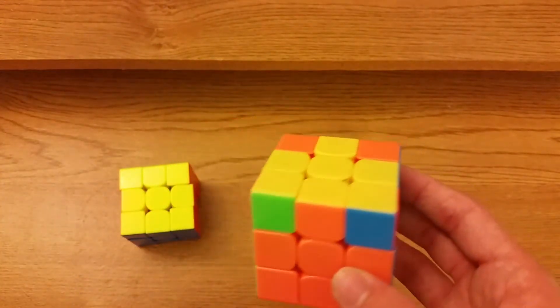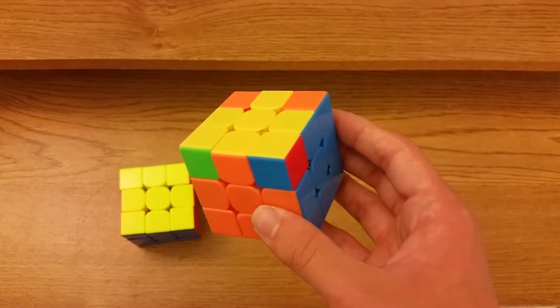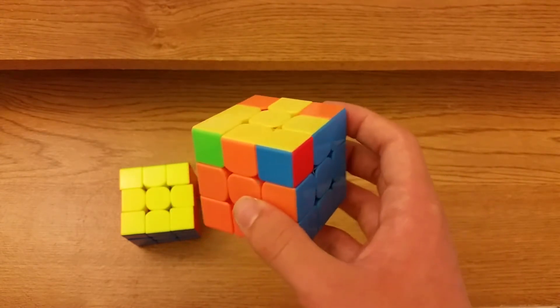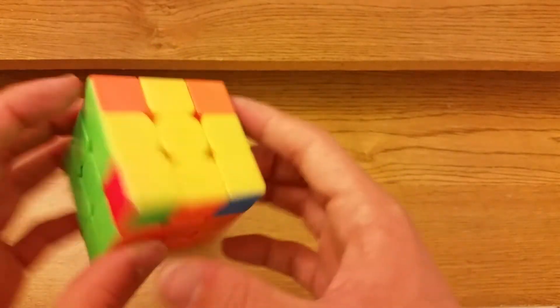So you don't do U prime R U prime R U2 R prime U prime F prime. I know there's a more efficient alg that Jabari showed me but I don't know it yet.